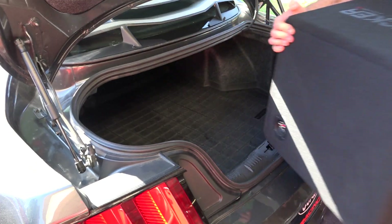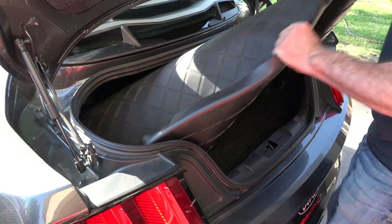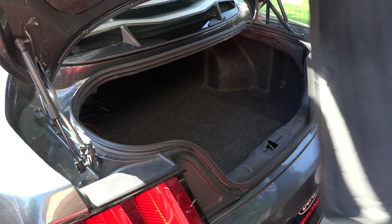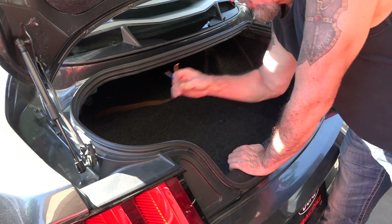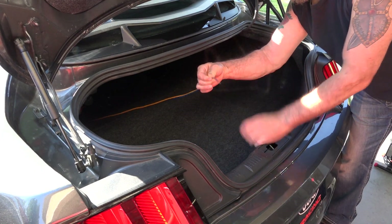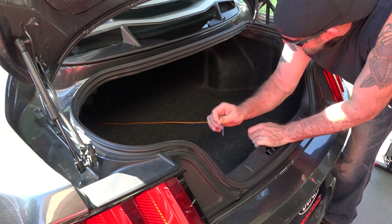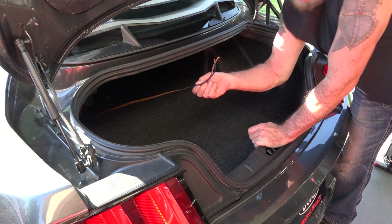I'm going to be selling this Kicker. I've got to extend these wires right here, so I'm gonna work on getting that extended and route the wire over to where it needs to go.